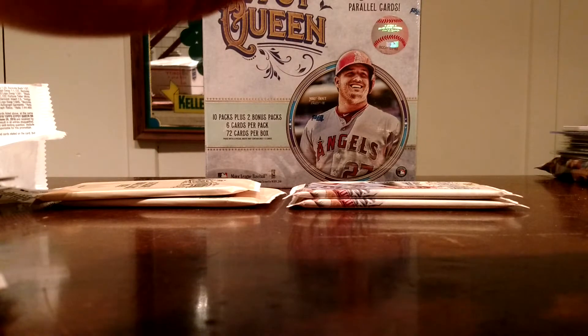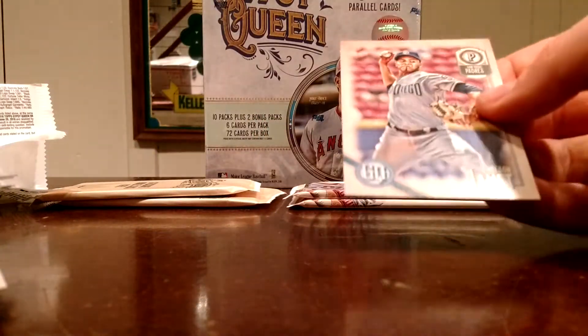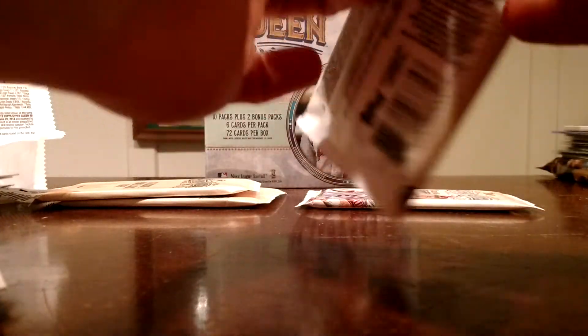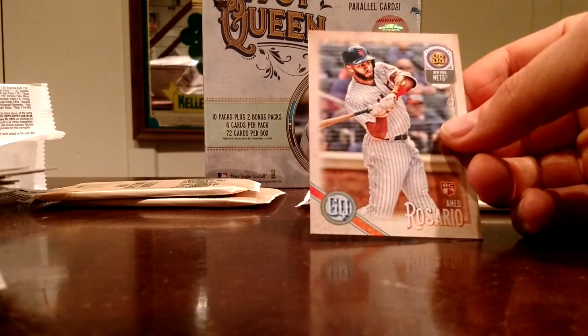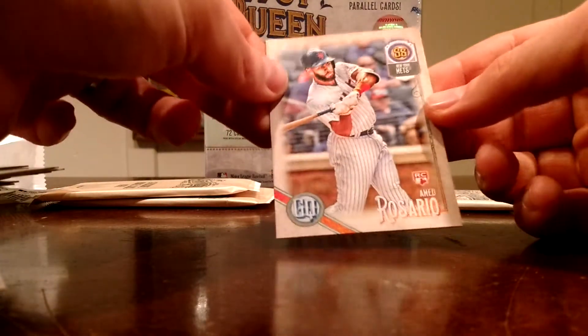A Fortune Teller insert — what is this, or who is this? Gary Sanchez — Tall Boy Mini right there. Felipe Rivero. Denilson Lumet — probably butchered that name. Tim Anderson. Aaron Judge. Steven Piscotty. Trevor Story. Jordy Mercer. And an Ahmed Rosario rookie — that rookie logo is in red there, I'm wondering if this is a short print.